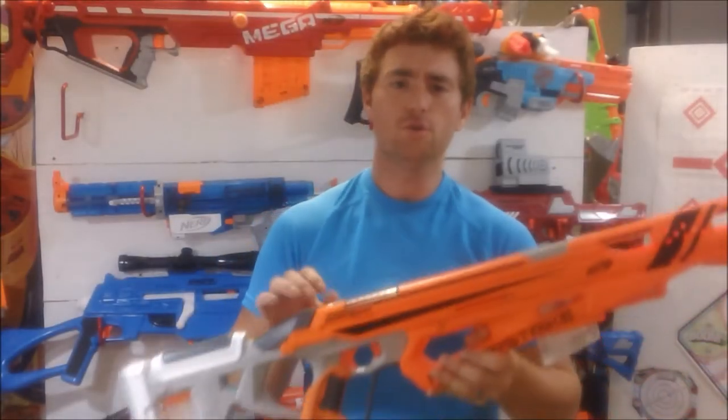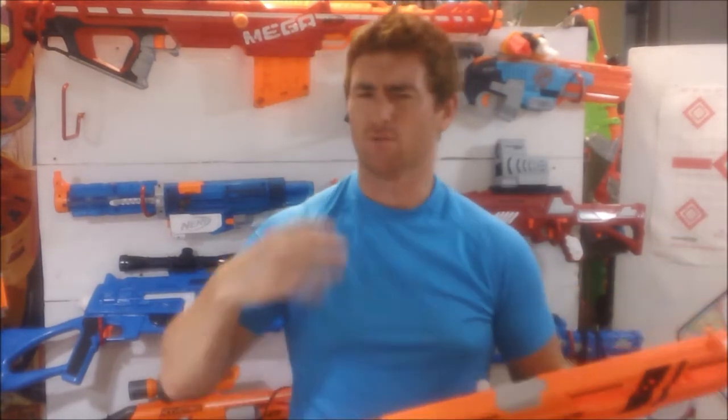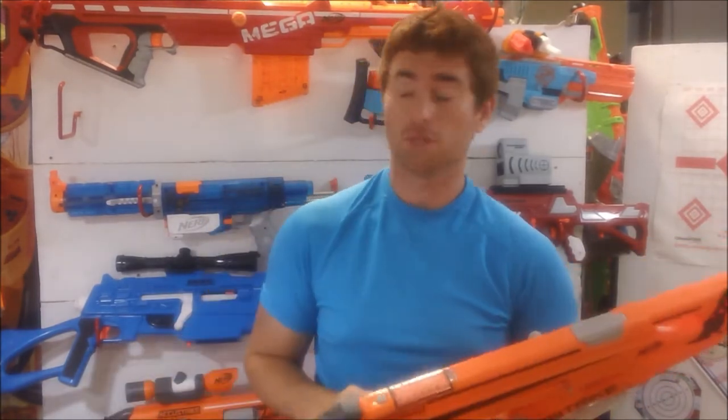Hello, it's Jake here with my review of Nerf's Accustrike Raptor Strike. Say that real fast — Nerf Accustrike Raptor Strike. But that is what this is.